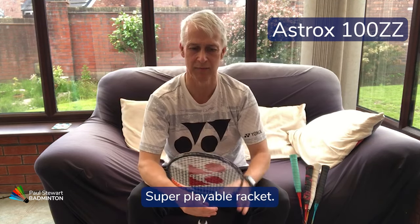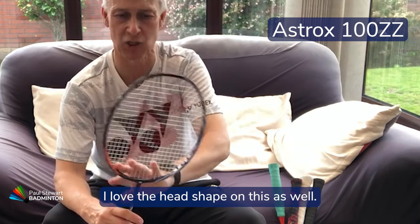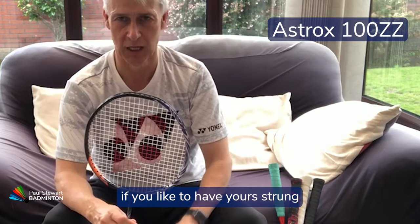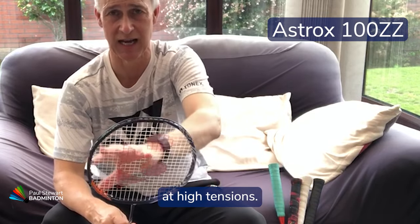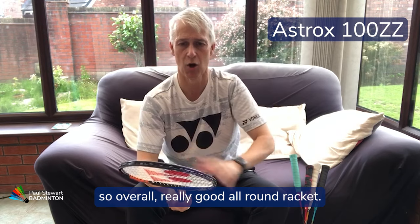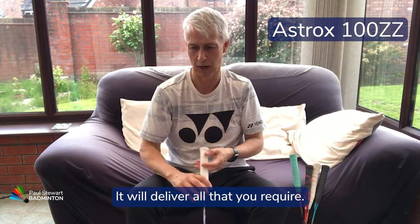It's a super playable racket and one of my favourites. I love the head shape on this as well — great for tension if you like to string at high tensions. Overall, a really good all-round racket that will deliver the power and all that you require.